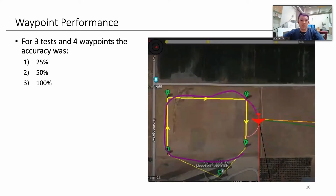Looking at our waypoint performance: in our first test we hit only one waypoint, in the next test we hit two, and in the final test we hit all four. We had steady improvement, which came down to fixing the PIDs, better mission planning, and a deeper understanding of how we're executing the flights — leading to a 100% success rate on four waypoints in our most recent test flight.